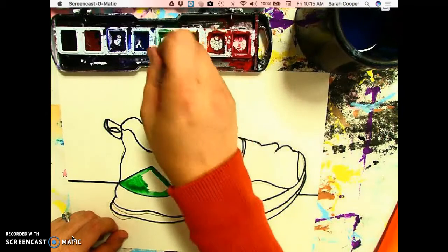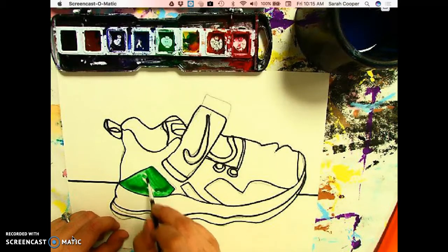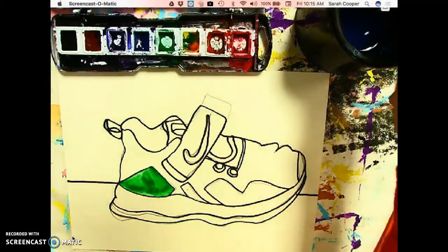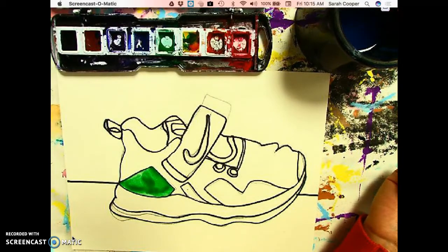It's totally acceptable if you want to paint each shape of your shoe individually a separate color, but since we are using watercolors and since you've done some painting before, I want to give you the option to blend colors if you're interested in doing that. Some of your shoes might actually have blended colors on them and you might be trying to recreate that, or you might just want to experiment a little bit.